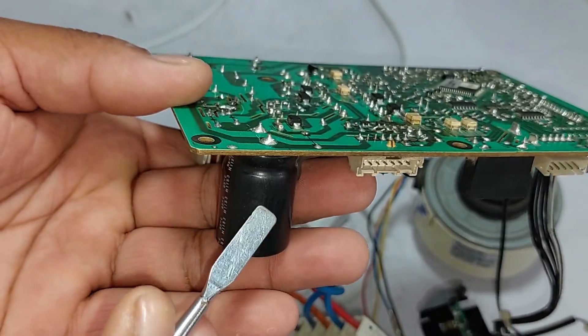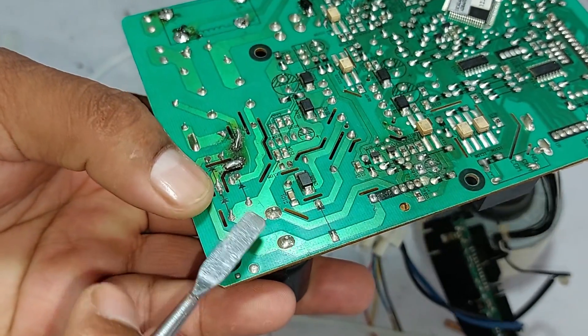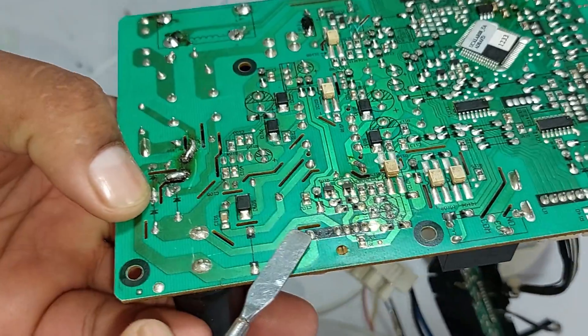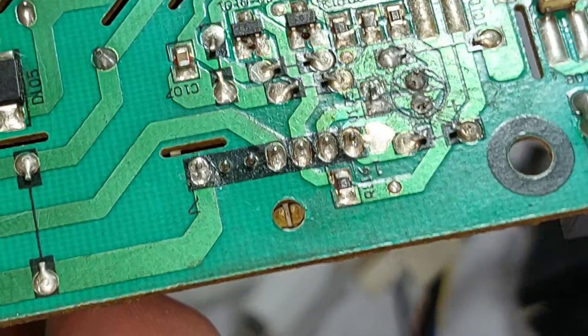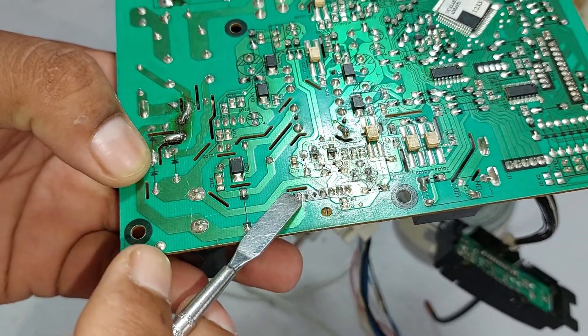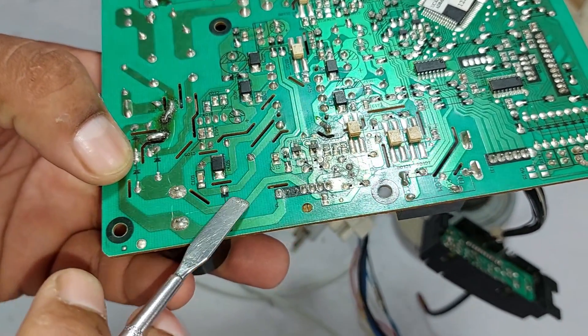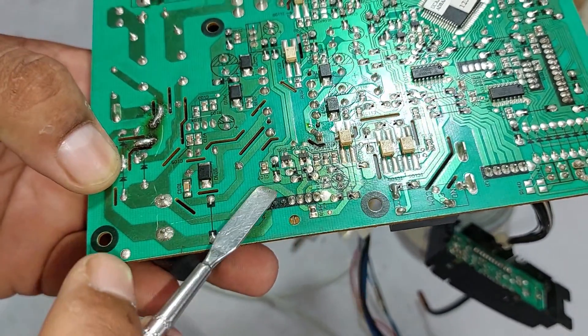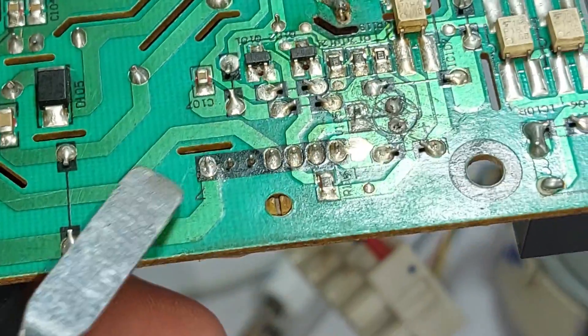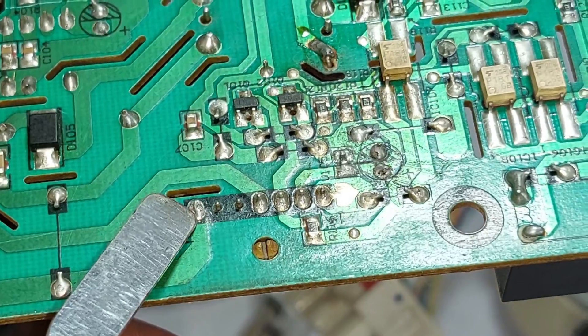This is the boosting capacitor mounted here — we get 320 volts here. This is the positive trace from the capacitor, which is connected to pin number 7 of the motor connector, where we should get 320 DC volts. The capacitor's negative trace is connected with pin number 4 of the connector, which is the negative point.